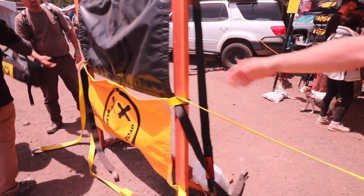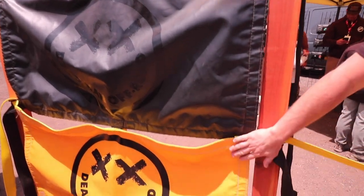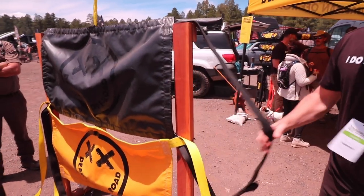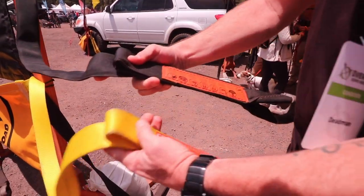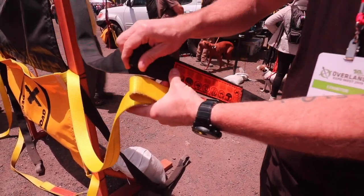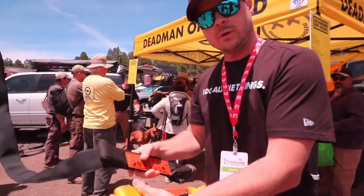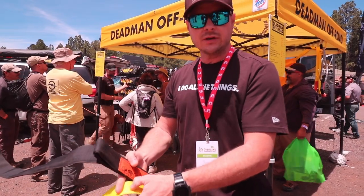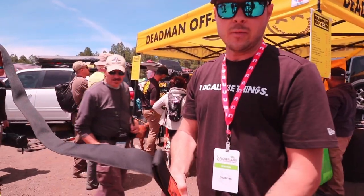So this is the Deadman here. We've got two versions: our original yellow one, and this one is our ruggedized version in black. The black one has the same internal construction with the polyester webbing. These are 20,000 pound straps, but the difference with the ruggedized version is that it's been sleeved — a nice Cordura sleeving. This basically protects it when you're using it around rocks, around trees, instead of abrading the material you're relying on for strength.